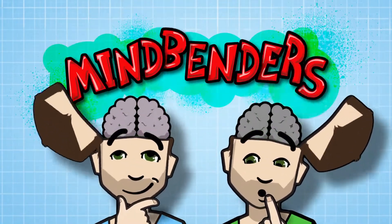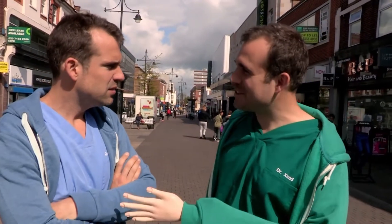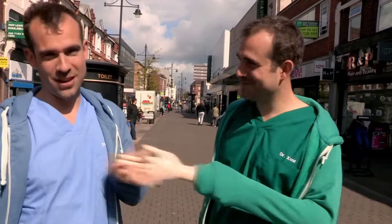Welcome to Mindbenders. Good morning — you're late! It's nice to meet you. Let's see where this is going. Yes, and it's nice to meet you.